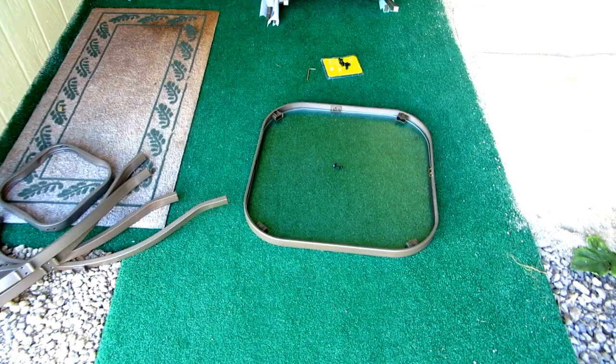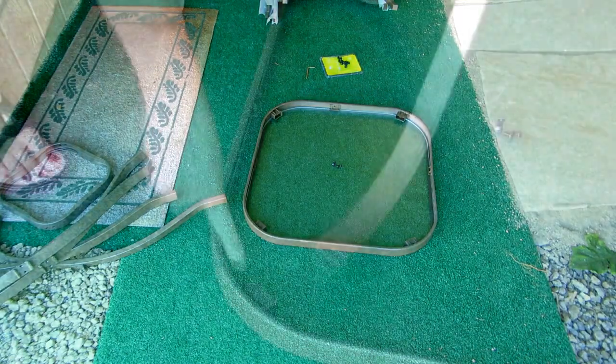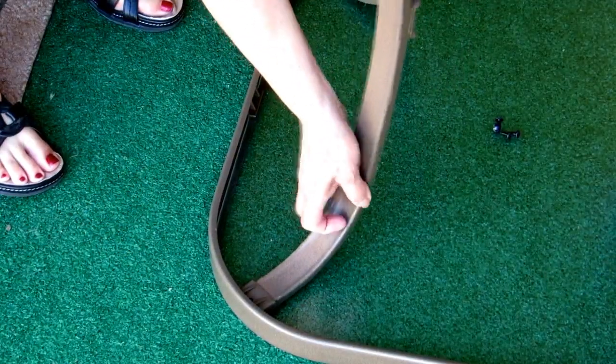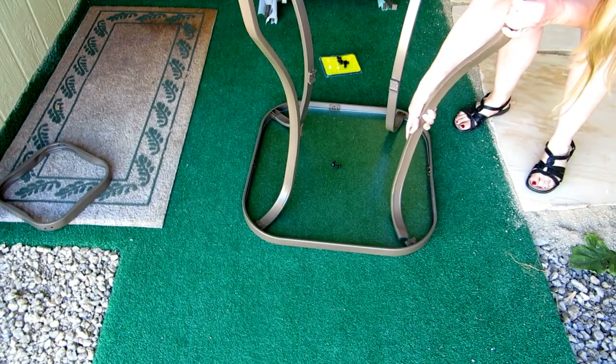Place your table top on a non-abrasive surface such as carpet, because you don't want to scratch the table top. Then you're going to insert the legs into the plastic holders that are attached to the table top. You can clearly see which is the bottom and which is the top, and you want the bracket to face to the inside.